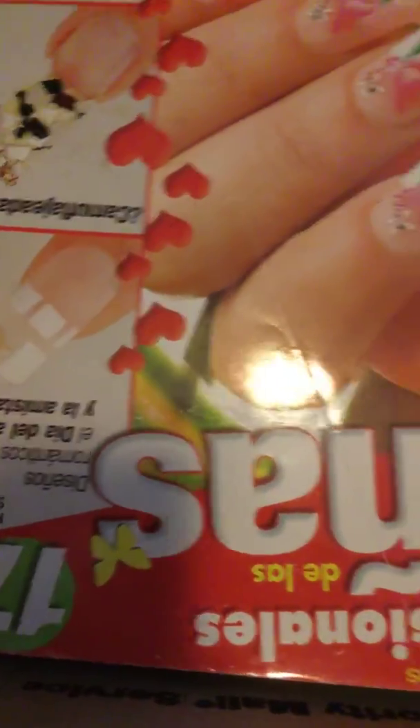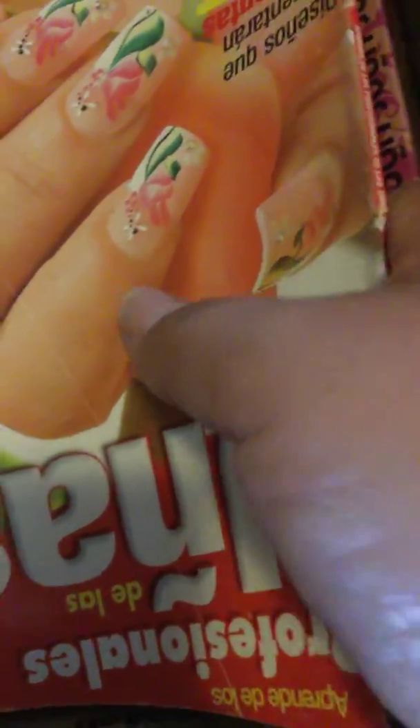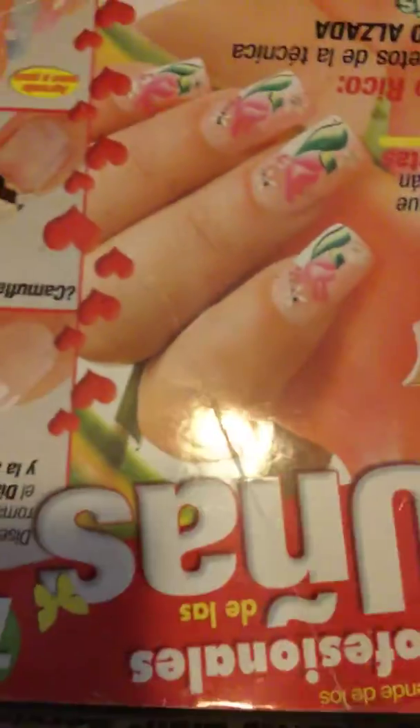And you get some magazines with designs — I think you get one, two, three, four — four magazines with nail designs. So again, this one's going to be $50 shipped. This is a deal — a lot of the stuff is new. For a beginner, this would be great because you get a whole lot of stuff to start doing nails.